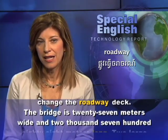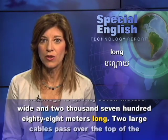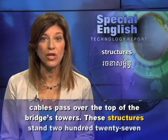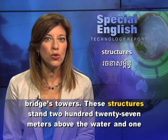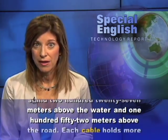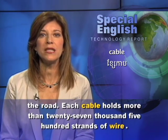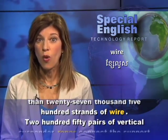The bridge is 27 meters wide and 2,788 meters long. Two large cables pass over the top of the bridge's towers, which stand 227 meters above the water and 152 meters above the road. Each cable holds more than 27,500 strands of wire.